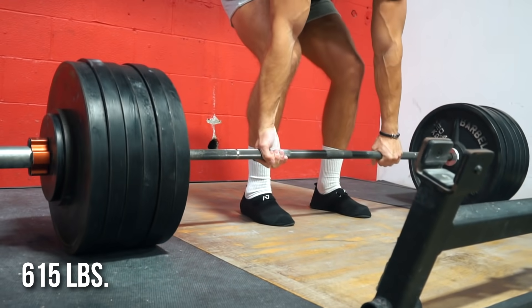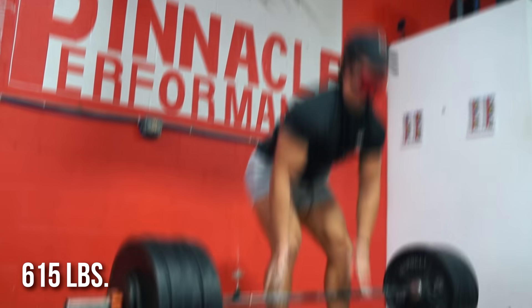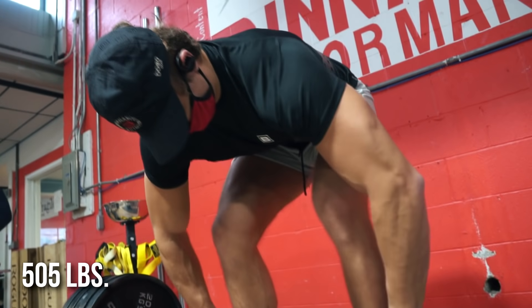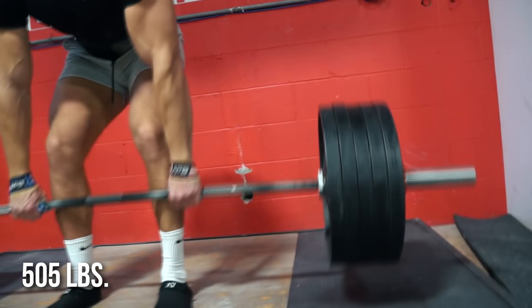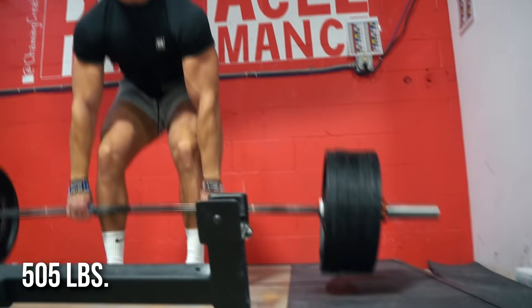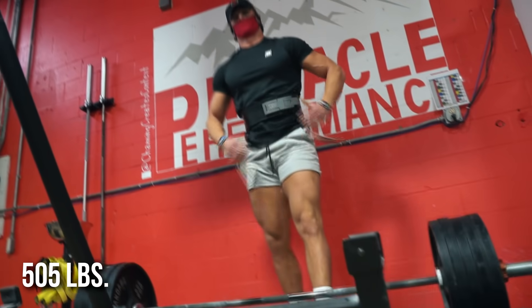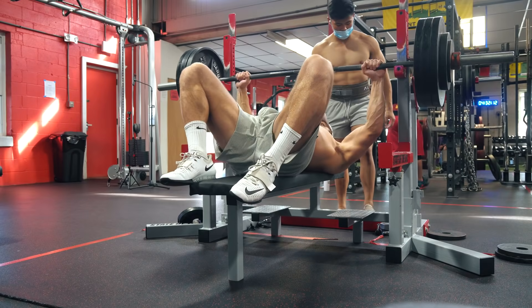So here's a 615 top single which I think moved pretty well — I'd say RPE 7. I've hit 615 for sets of four in the past, so that felt pretty solid. Back-off work was five-by-five at 505 pounds, which is pretty light and easy. It doesn't take a lot out of you but it definitely builds up over time. By the time you finish your five-by-five you're just ready to move on to bench.